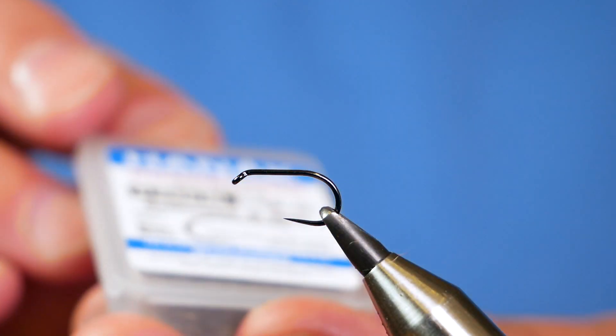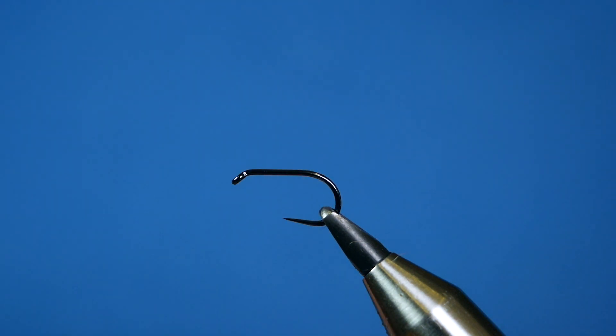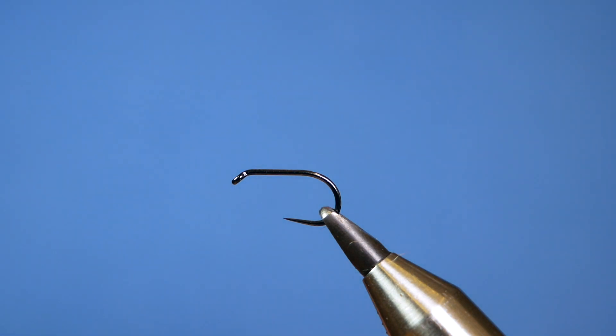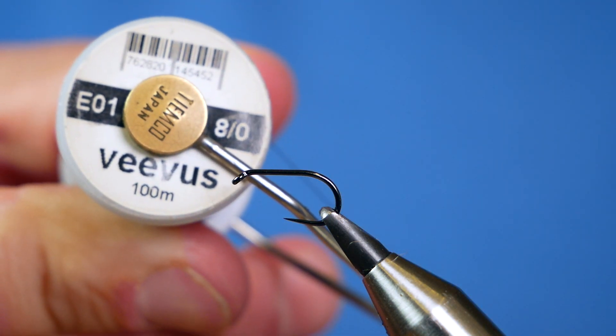In the vise you see a Hanak H260 barbless hook, size 12. It's a heavy wire hook in black nickel. The thread I'm going to be using today is the Vivas E01 at 80.